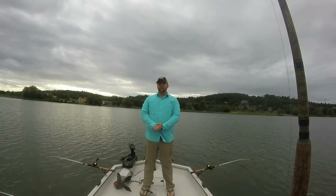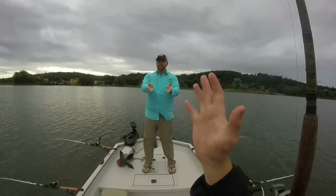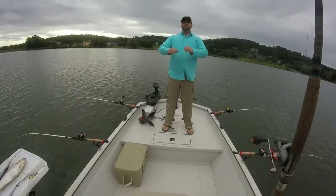Matt here with Team Flat Cat and the Quest for Monster Catfish. Mr. Cooper is behind the camera right now, and I'm going to be doing something a little bit different — a video review.